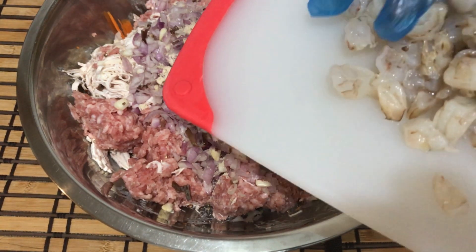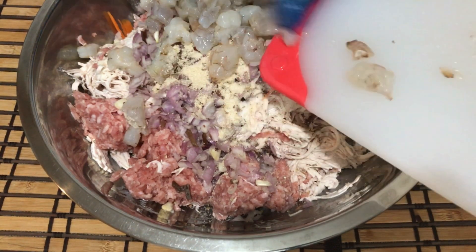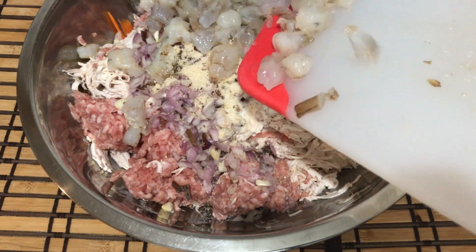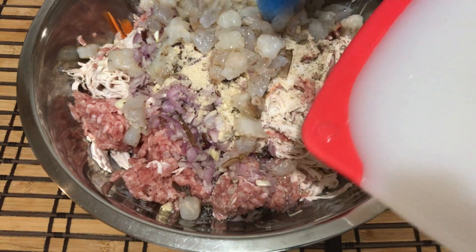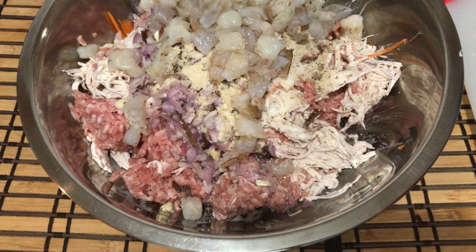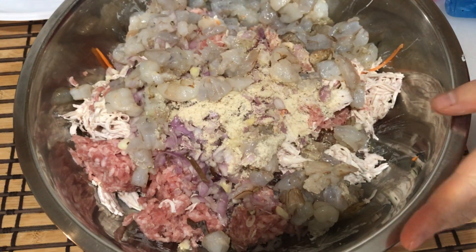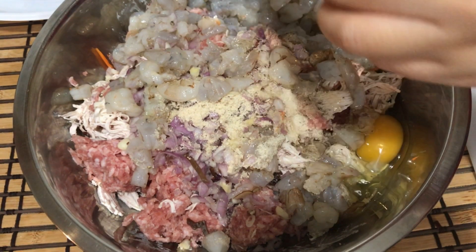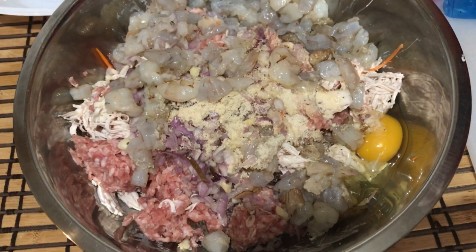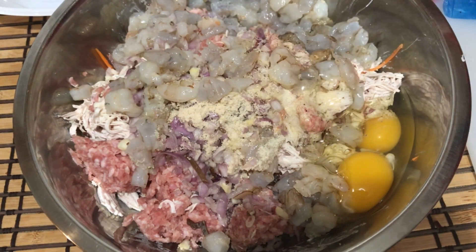Add the shrimp — I cut the shrimp into little pieces like this. Add two eggs and mix well.